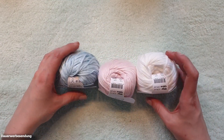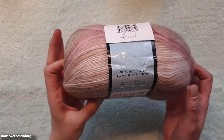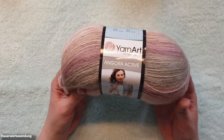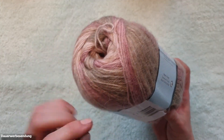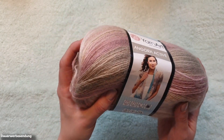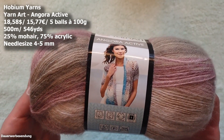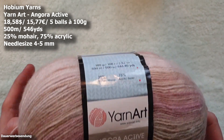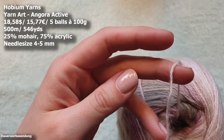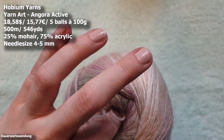And those were the three shades I ordered from La Mia Fertuchia. Last but not least I ordered this yarn here — it is called Yarn Art Angora Active. It feels quite soft, but I'm curious to see how it will feel on the skin when it's finished, because sometimes that makes a difference. It's made out of 25% mohair and 75% acrylic and these are 100 gram balls. They were on sale in packs of five so I bought them right away — we have a running length of 500 meters or 546 yards and a needle size of 4 to 5 millimeters recommended.